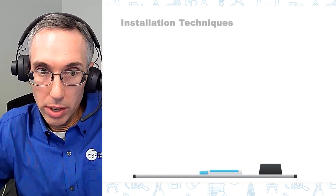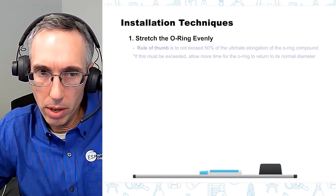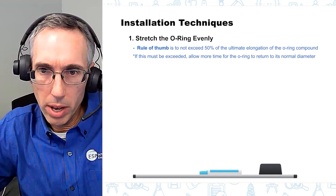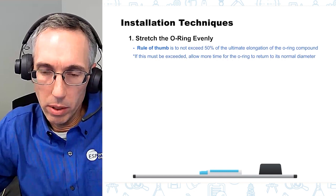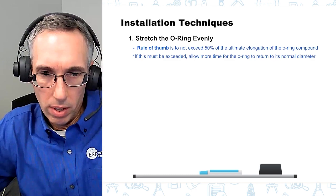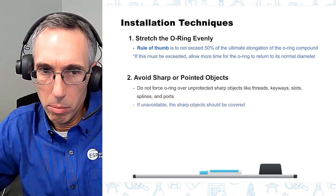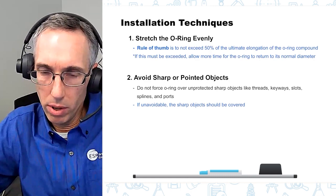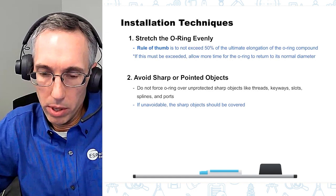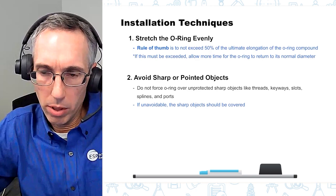When you get to the actual installation, you're usually going to stretch the o-ring to put it into the groove — make sure you're stretching it evenly. There's a rule of thumb that you shouldn't exceed 50% of the ultimate elongation of the o-ring compound. In certain cases you may have to exceed this; if so, give it a little extra time for the o-ring to return to its normal diameter and size in the groove. You need to avoid sharp or pointed objects during installation. When you can't avoid things like threads, keyways, splines, and ports, cover them with a sleeve, tool, or tape to prevent the o-ring from being damaged.